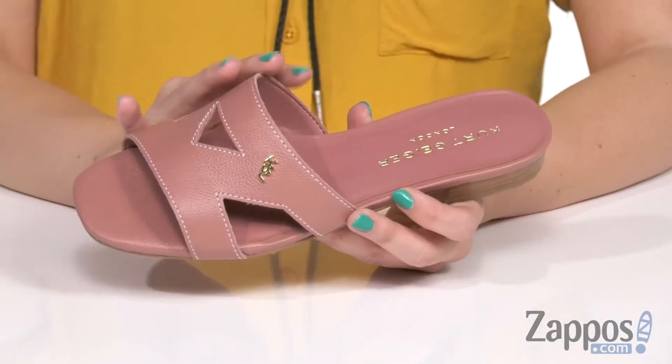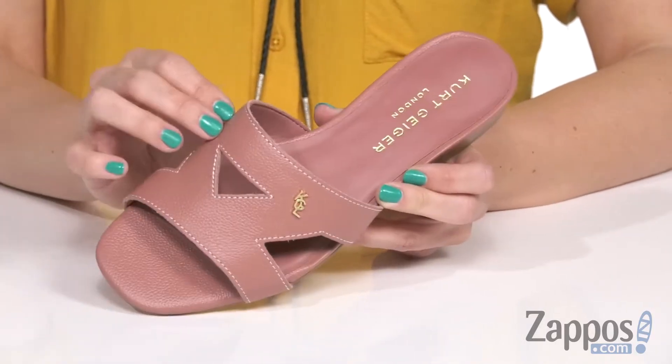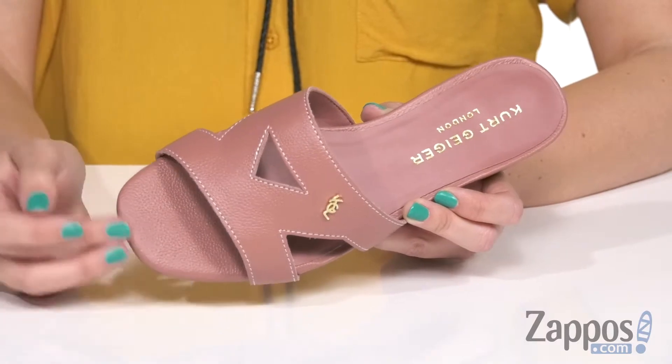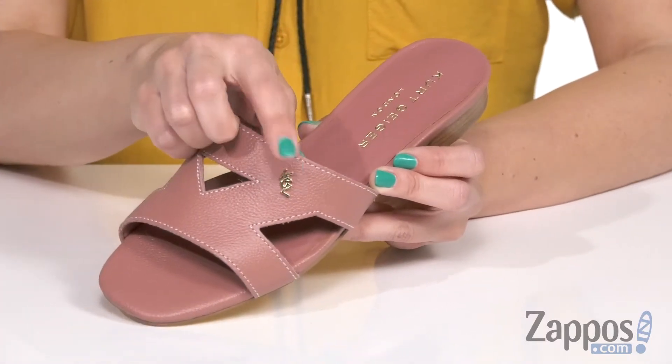This gorgeous sandal is made with either a premium patent or a leather upper — this is the leather upper. It's got a little bit of texture throughout. I love the color and I love the cutout detailing. It's got an open toe, with a little bit of a square shape at the toe as well.